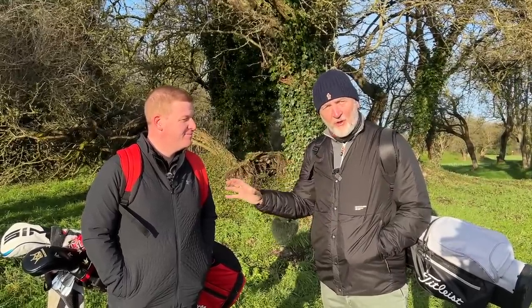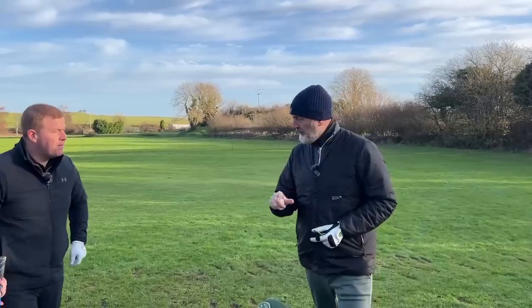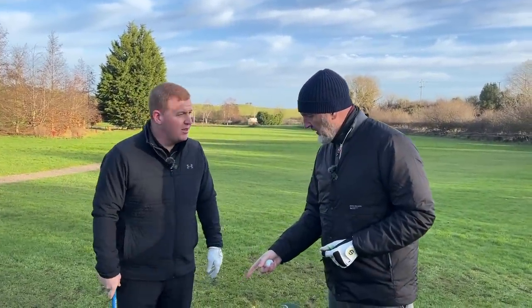We're going to do a comparison today — you've got a nine-handicapper and a professional golfer, and we're both going to give our views on whether the P770 suits different types of players. Before we go and hit a ball, it's about 165 yards downwind, so we're hitting a seven iron.